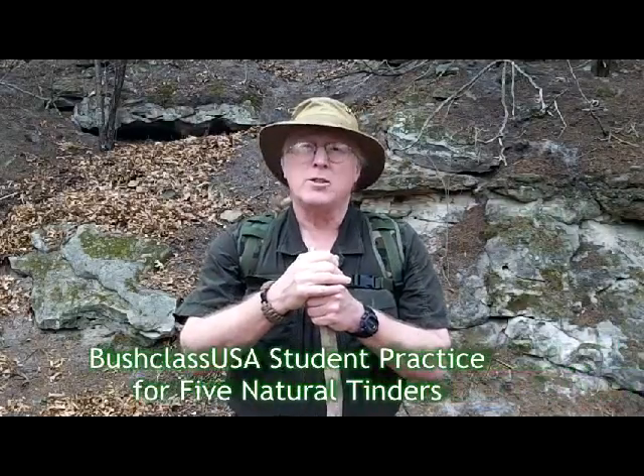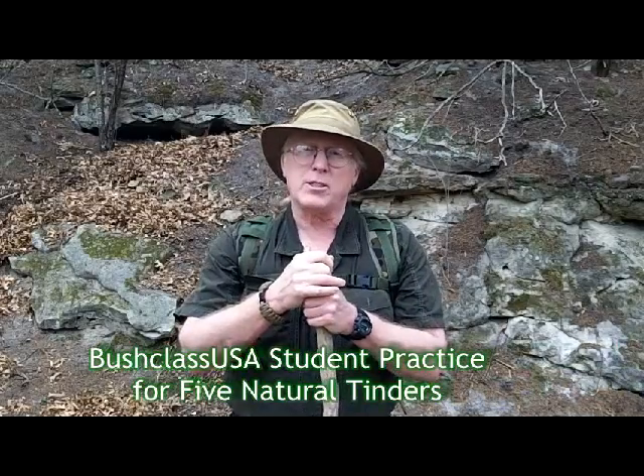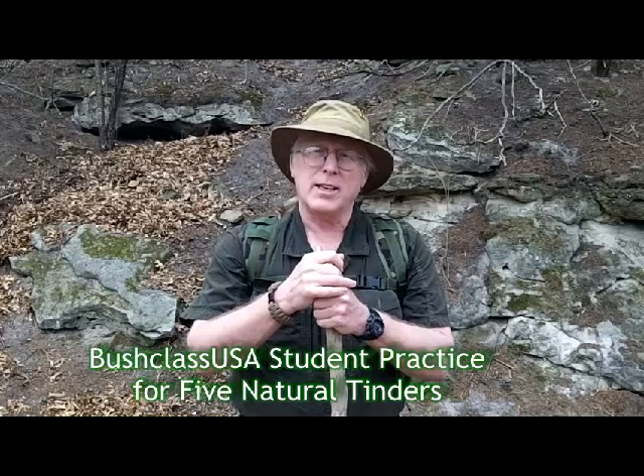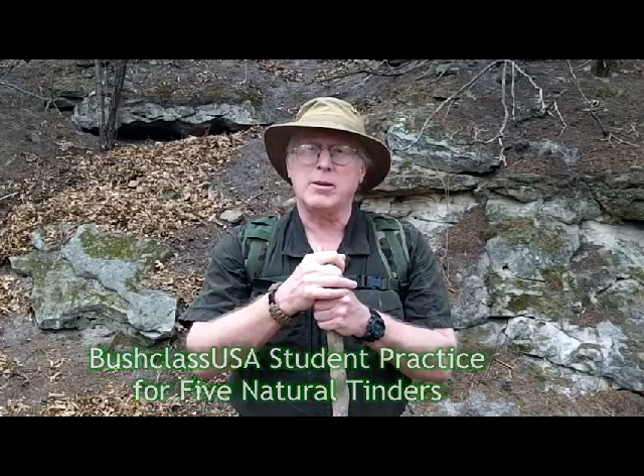Hi, this is Mike, and this is for Bush Class USA student practice for five natural tinders. Today we're going to get out and gather these tinders and see if we can get them lit with the fire steel. It's a beautiful day, about 65 degrees with a little bit of wind, though that may help us. Come along and join me on this adventure and see if we can get this lesson done.